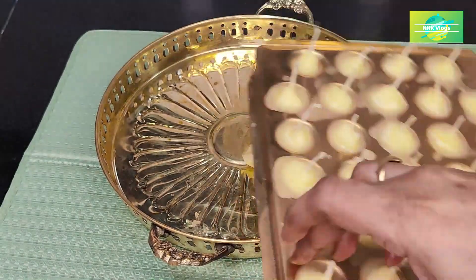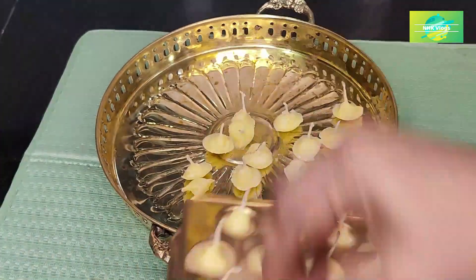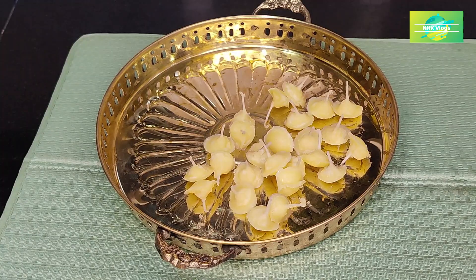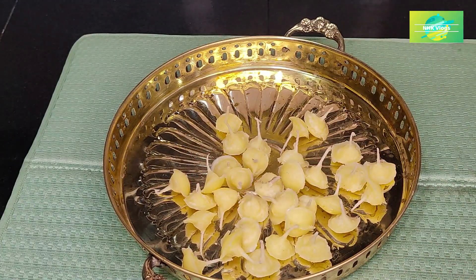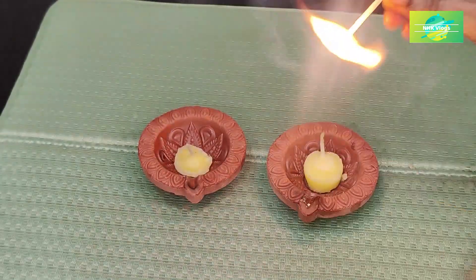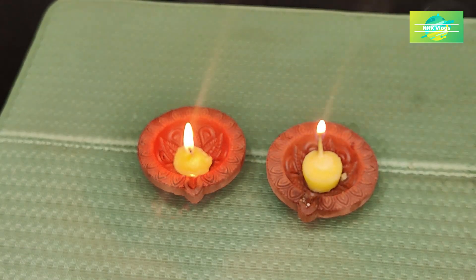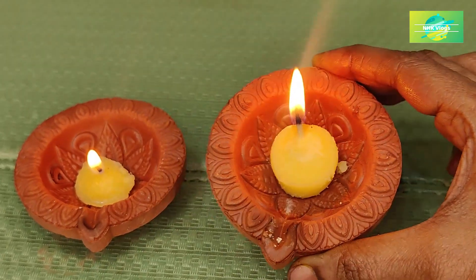It is easy to cut it out. I am going to cut it out. Now let's see how the pot is in a pan. Make sure you use the pot in a pan.